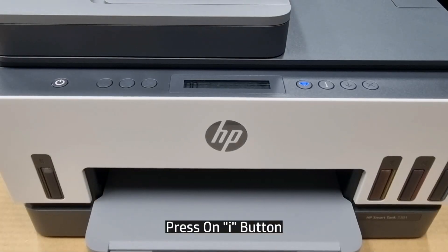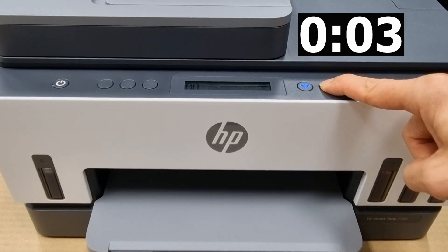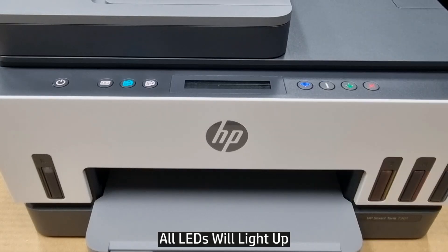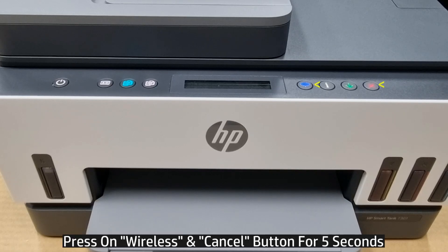To do a wireless reset, first you need to press on the information button. You can see that all the LEDs on the buttons will light up. Next, you need to press on the wireless and cancel button for about 5 seconds.